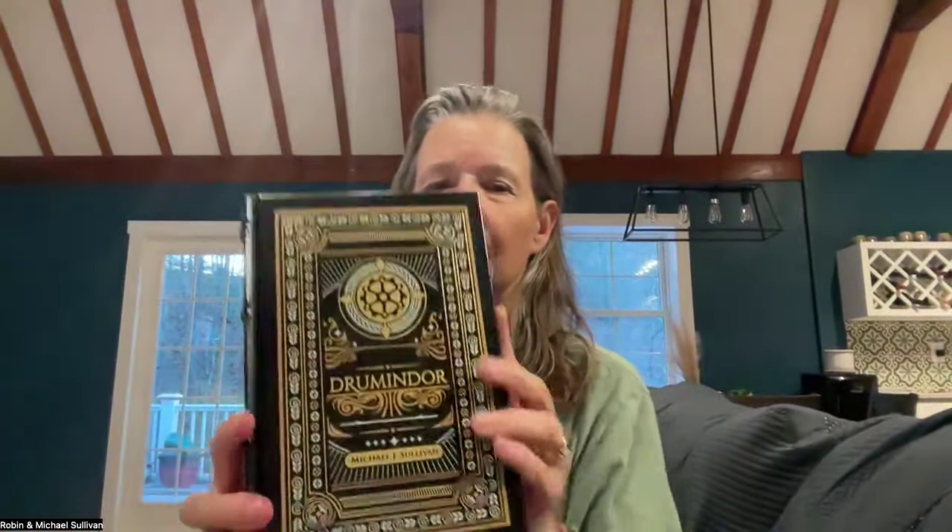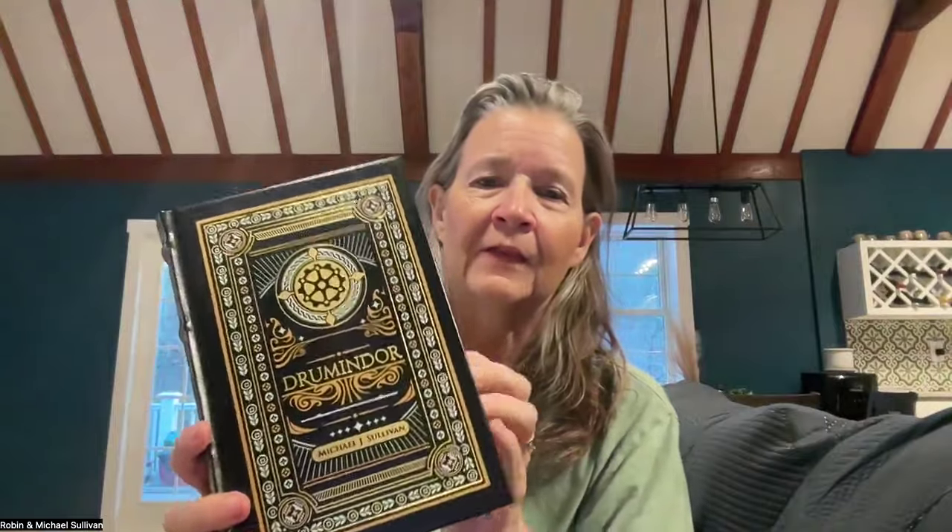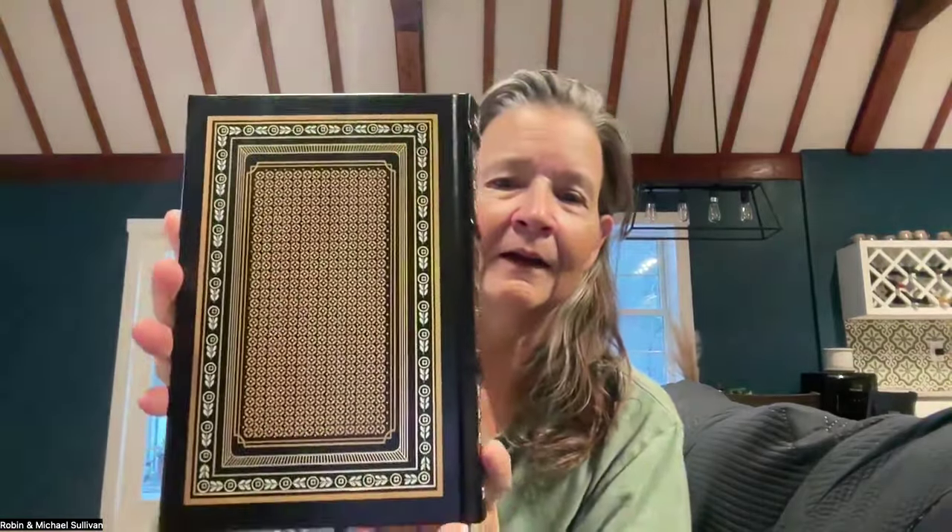But I did want to share some things with you guys, so I hope this comes out okay. This is the proof of Drumandor. Isn't it lovely? It's a fancy back. We're really, really happy with the way these came out.